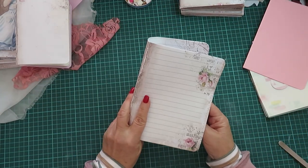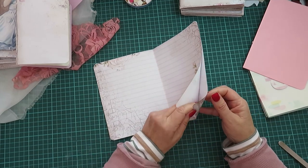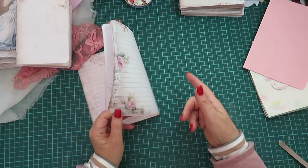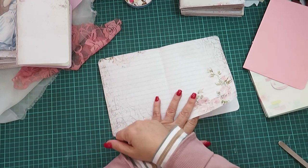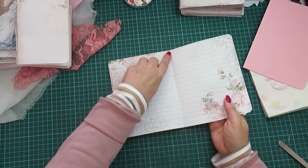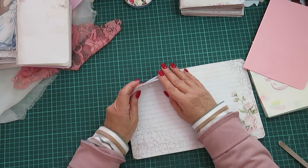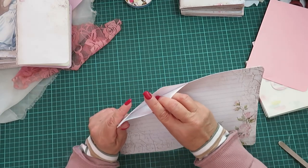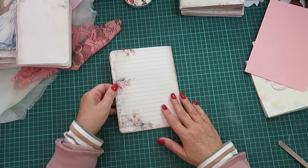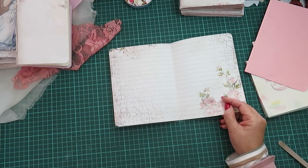I didn't realize I had three pages — I was going to stitch it together like the other ones, and then I thought 'oh, what have I done?' So I took it out, and then I thought okay, no problem: I stitched down the middle and left the opening here, so we've got a double pocket there. Then this will serve perfectly well for writing.